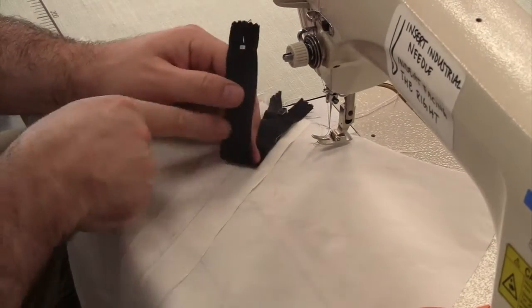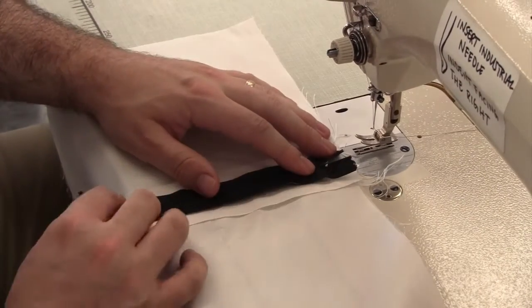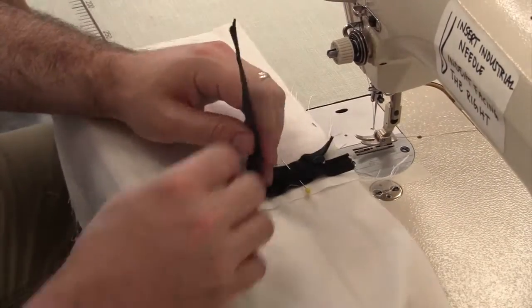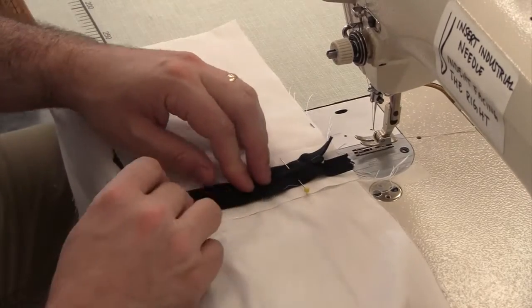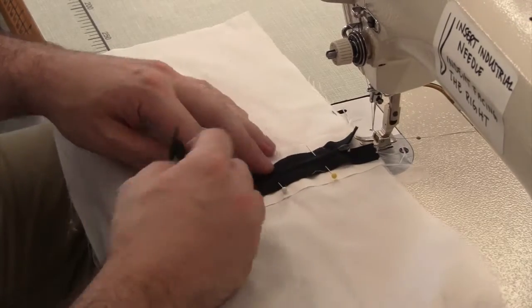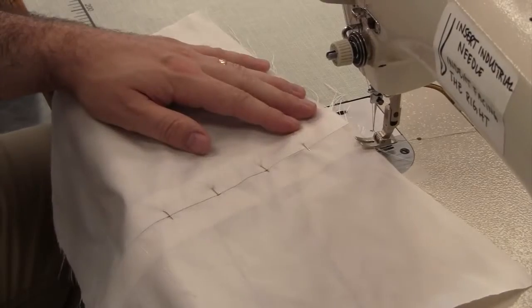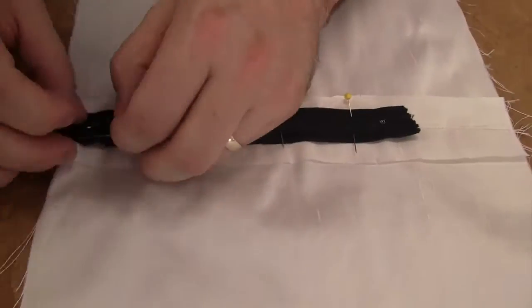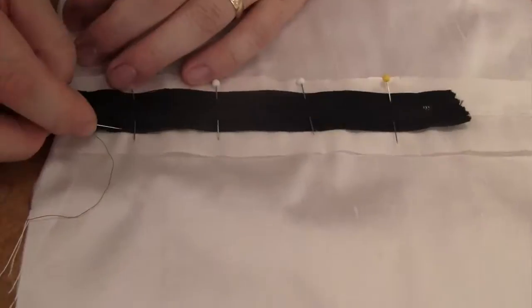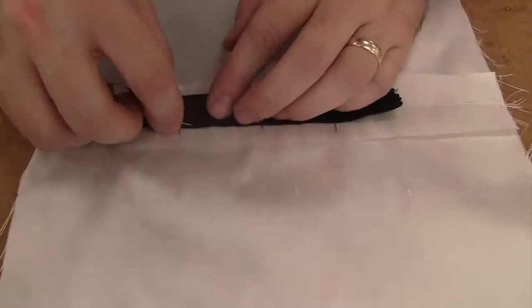Take your zipper and lie it face down directly over the seam. The zipper teeth should line up directly in the center with the seam. Pin the zipper on through all layers, being sure to match your zipper teeth with the center of the seam. Hand baste the zipper on, catching the zipper to the fashion fabric — this will make it easier to sew on.